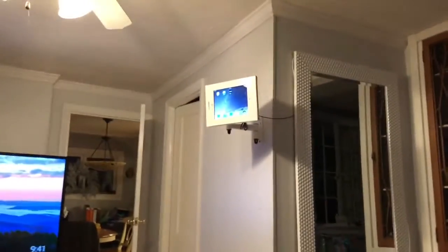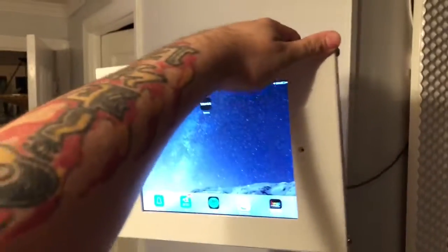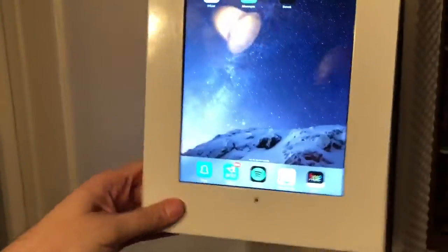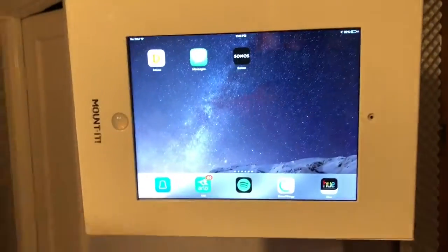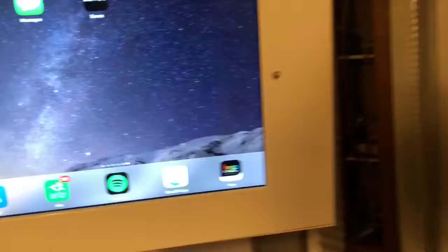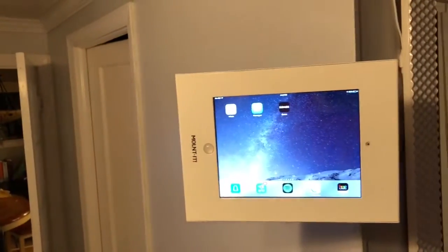I finally got the master controller right here — iPad. This thing flips around in the back. Let me turn the light off so I can see better.